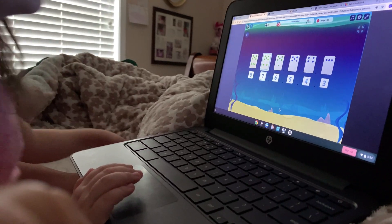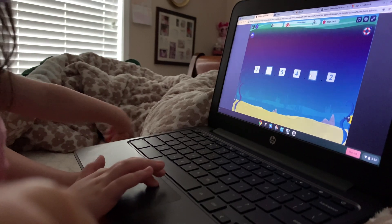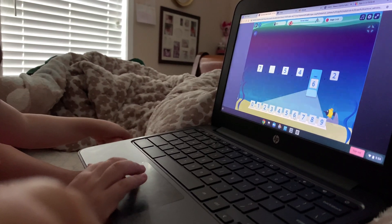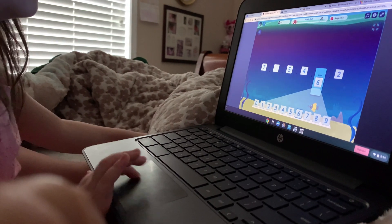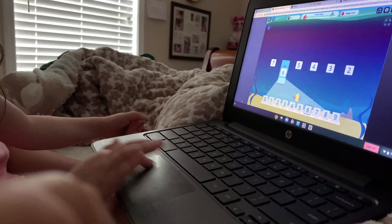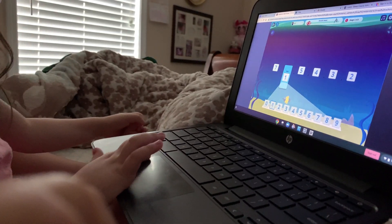Eight, seven, six, five, four, three. What is missing? I found it.